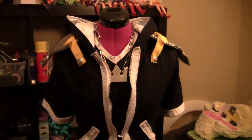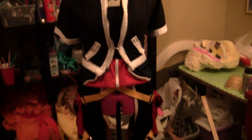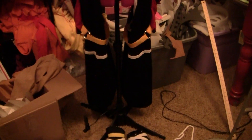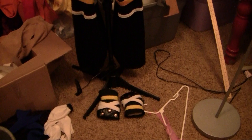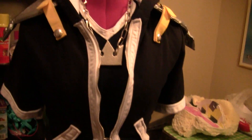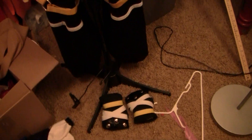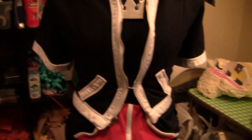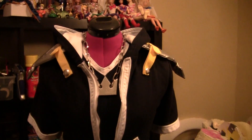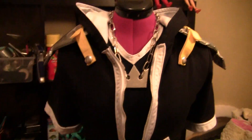Hello everyone. This is a video on how I made my Sora costume from Kingdom Hearts 2. This video is meant to give you kind of an idea of some materials and things you can use to make a costume like this. I know a lot of beginners might not know quite where to start, so I just wanted to pass on my experiences with you.